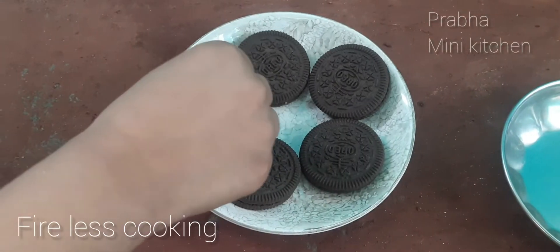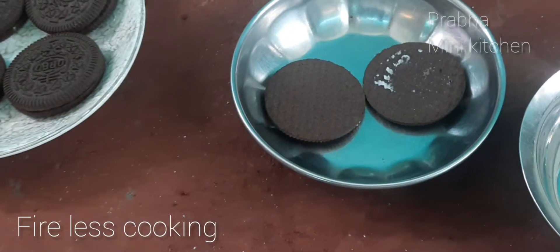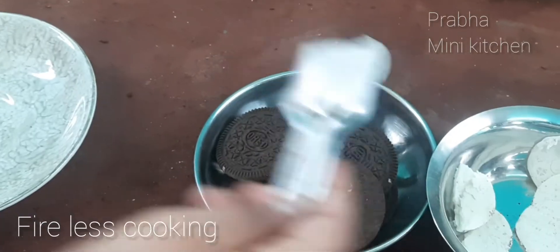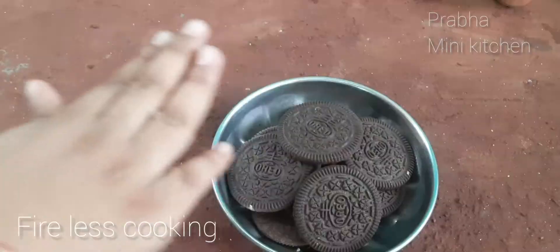Now I have a biscuit. First, I'm going to make a cream biscuit. I'm going to make a biscuit. I'm going to make a powder and a biscuit.